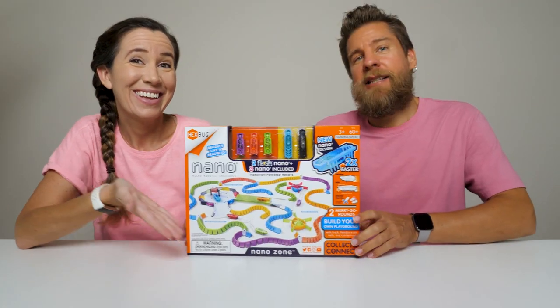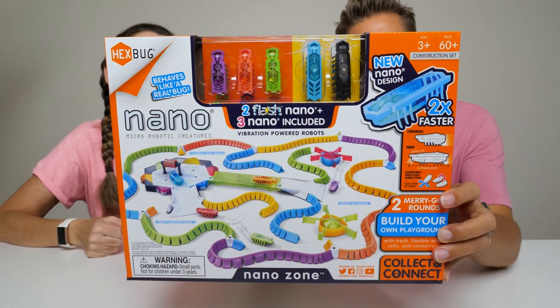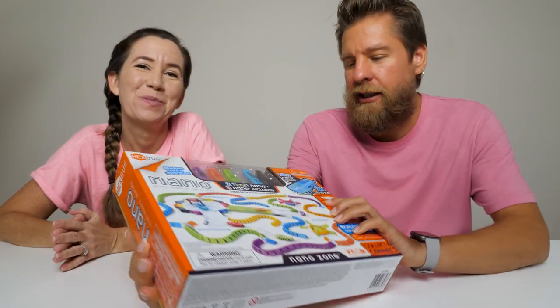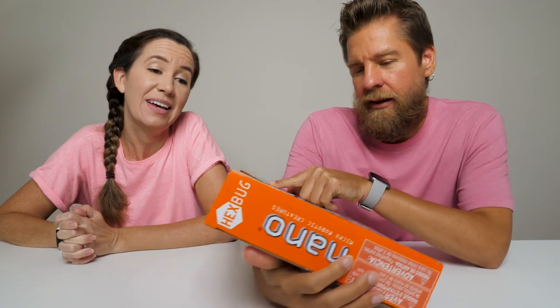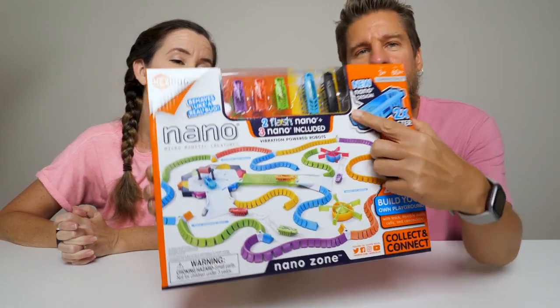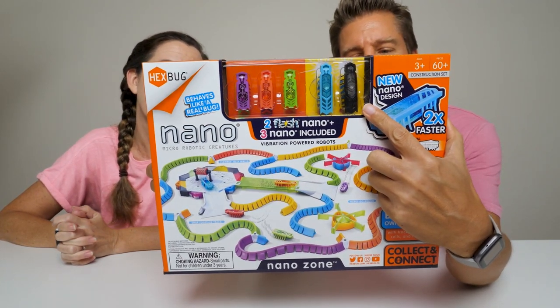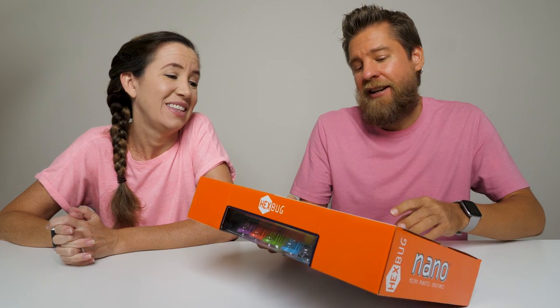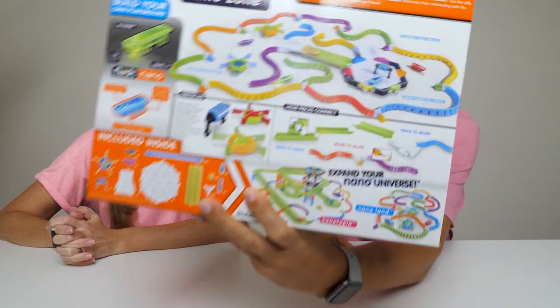Hey guys, it's Mike and Holly. We've got a Hexbug set to play with today. This is the Nano Nano Zone. In this one you do get the new Flash Nanos — they're going to be a little bit longer and they do illuminate. We do thank Hexbugs for sending this free product to us. Thank you guys. They also have a couple other sets which are Nano Land and Nanotopia.